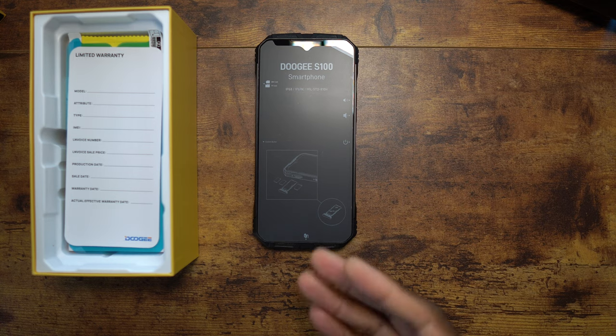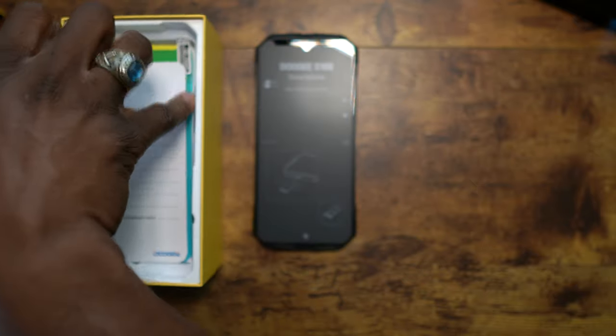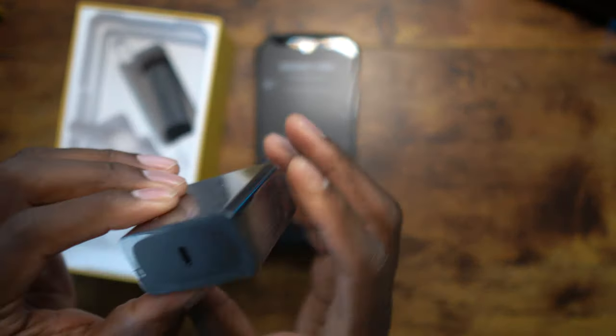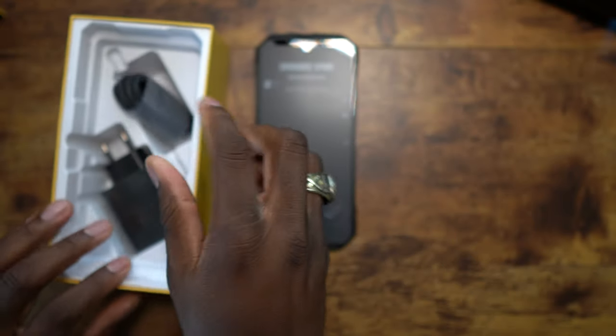It has USB Type-C 2.0 with OTG, NFC, stereo speakers, a side-mounted fingerprint reader, 66-watt wired charging, and wireless charging. I like that they give you goodies in the box — an extra screen protector, manuals, and that big 66-watt charger with a Type-C to Type-C cable.